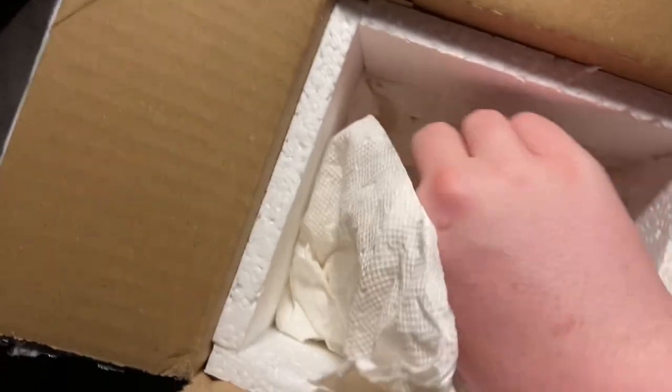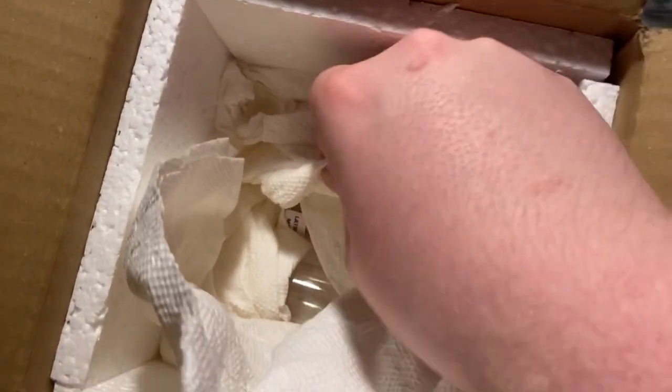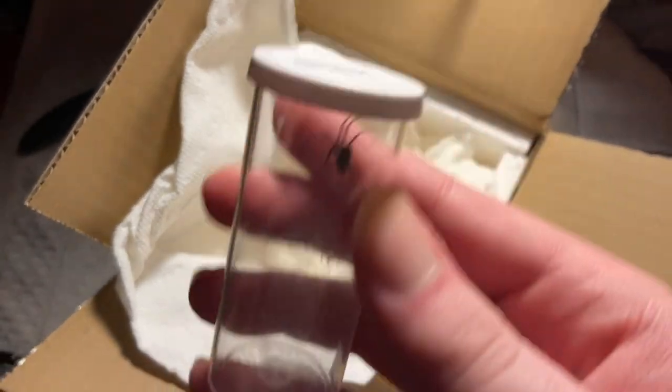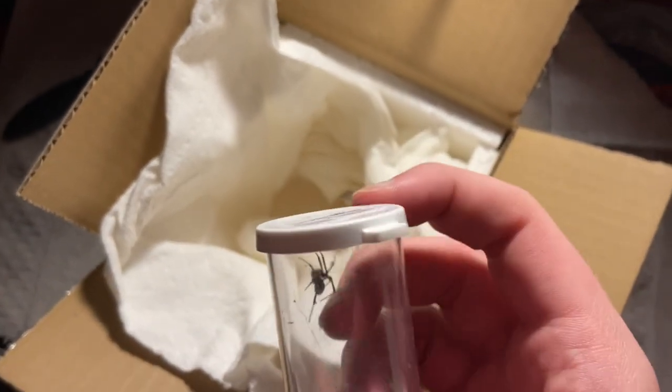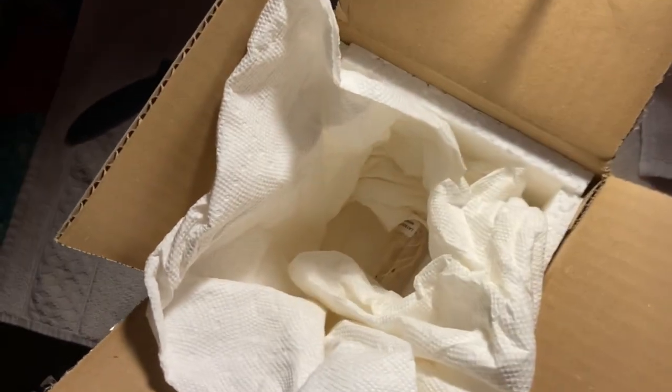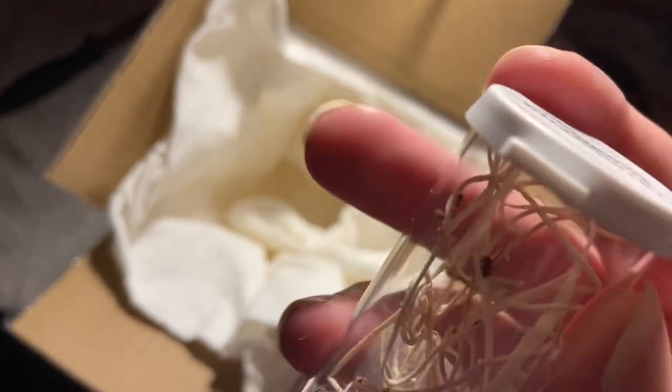Looks like it — yep, I can see stuff. This is my Latrodectus geometricus. I'll look at that in better light later. And the Latrodectus minivoti.